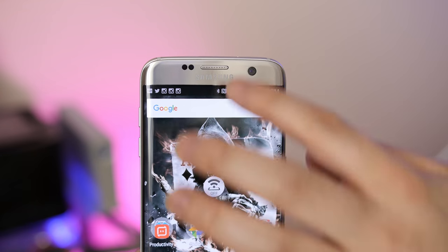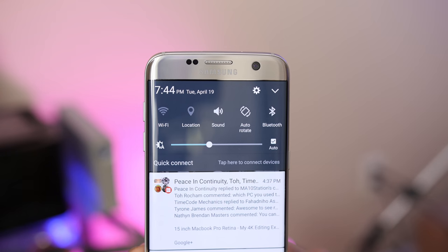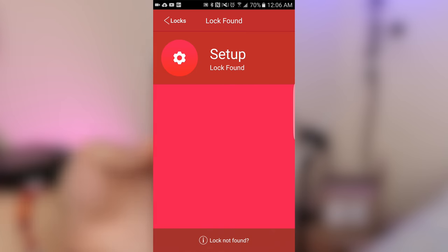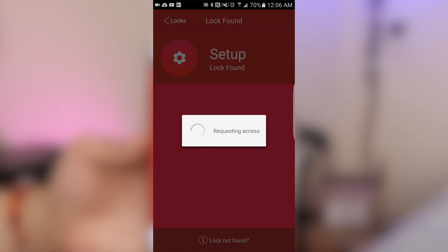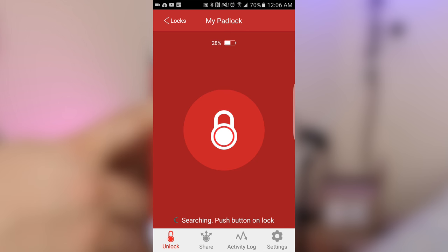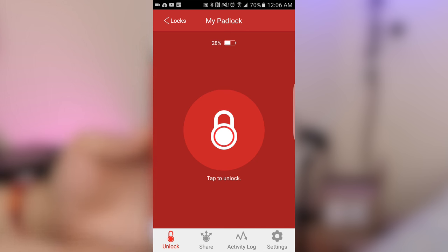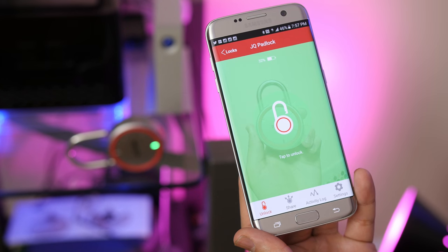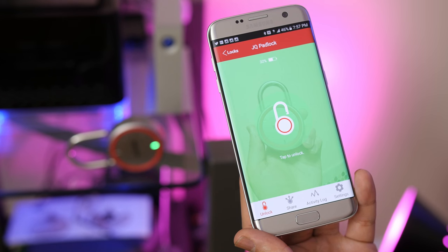Make sure Bluetooth is enabled on your smartphone. Once your account is set up, you'll have to add a new lock. The app will then search for the padlock and picks it up in a heartbeat — it's a really quick process. Once picked up, it's saved automatically, and you'll see the remaining battery level along with a prompt to tap to unlock. Tap it and you'll see a cool animation — your padlock is unlocked.